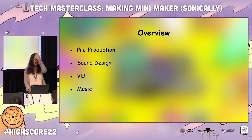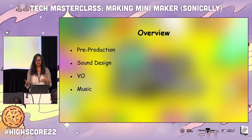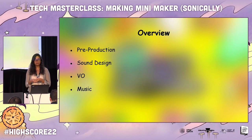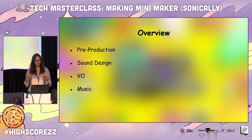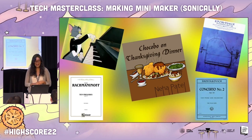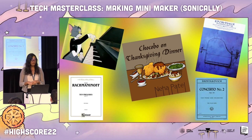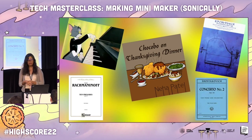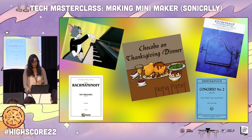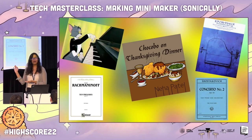But before I go on to the technical side of things, I want to give a little bit of background about how this project started and how I jumped onto it, because I think it'll help understand why I made certain decisions. I am a classical pianist at heart. I finished my undergrad in 2018 in piano, and funny thing is, I started piano lessons because of video games. My little FF7 piano collection was basically my holy Bible growing up.